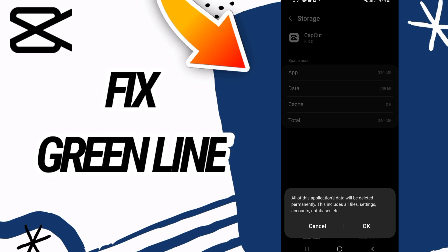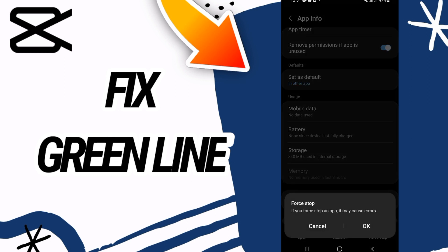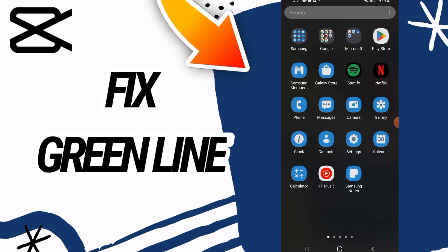Now go to the last button at the bottom of the screen — Clear Data — and click OK. Then go back and click Force Stop, then click OK again.